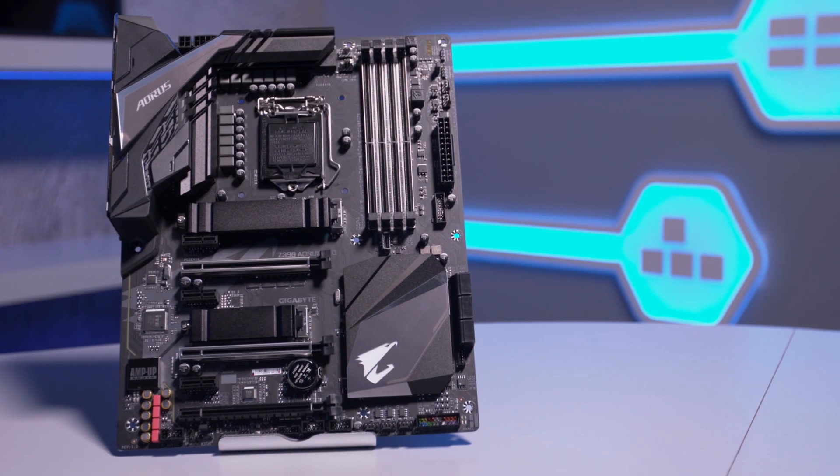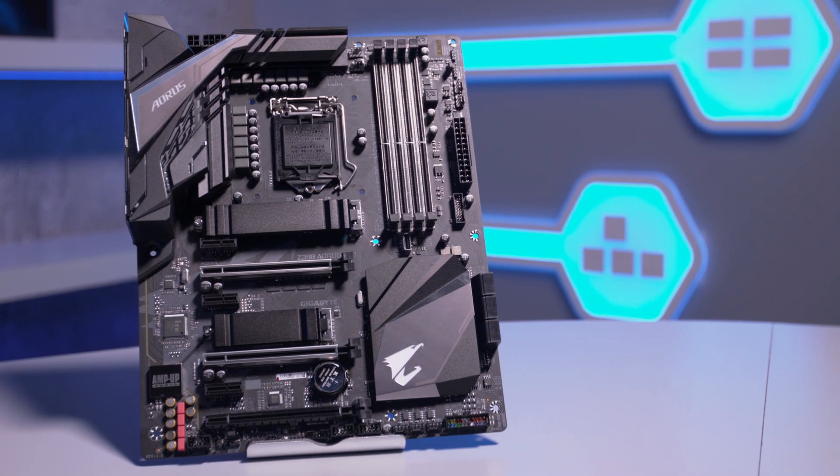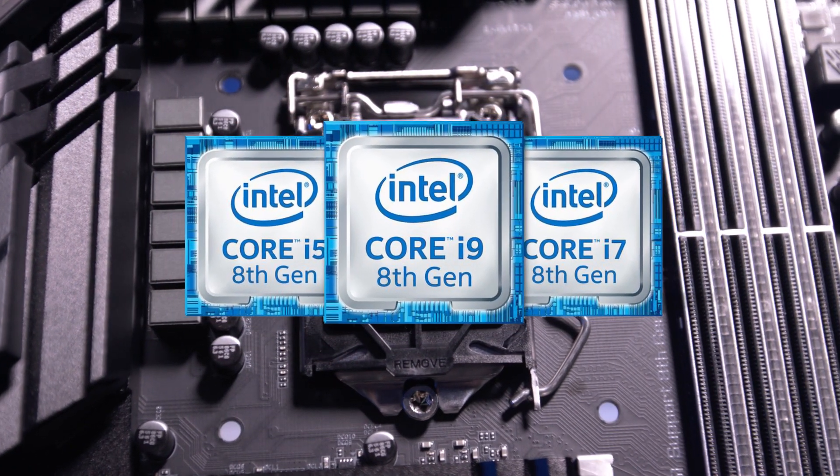This is the Gigabyte Z390 Aorus Pro motherboard. The Z390 range of motherboards were launched to accompany the new 9th gen core processors, and they're also compatible with 8th gen processors.